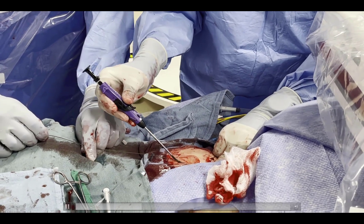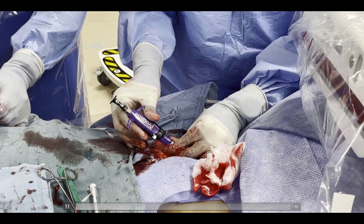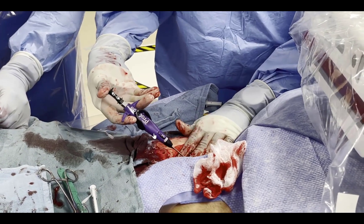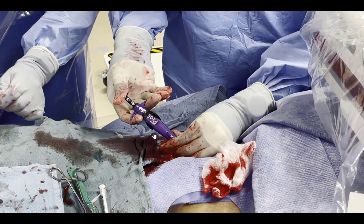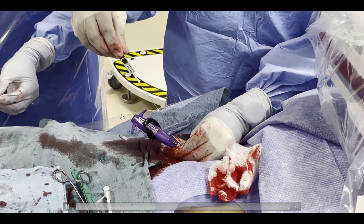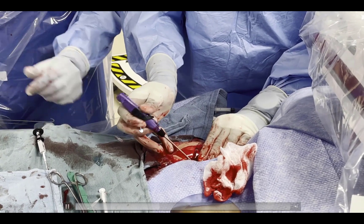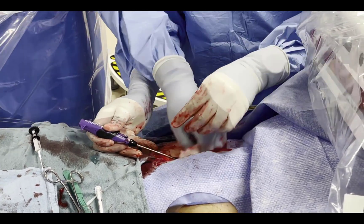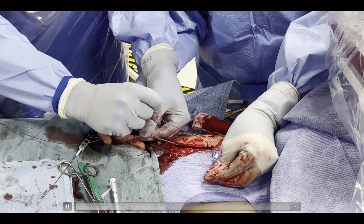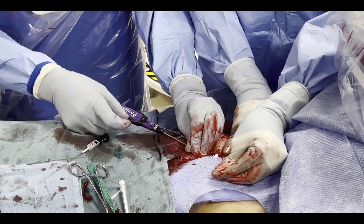Now the second device is inserted. Similar to before, the wire is removed, the device is inserted, and there is good blood flow. The device is rotated to approximately 2 o'clock, the foot is pulled back, and the second suture is deployed in a slightly different orientation than the first. The suture is cut, and we now have two sutures across the arteriotomy. The foot is placed down and the device is removed.